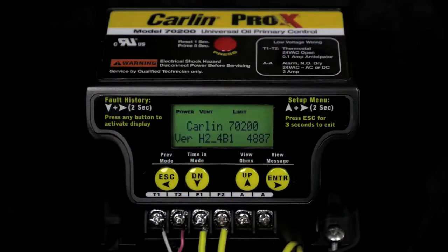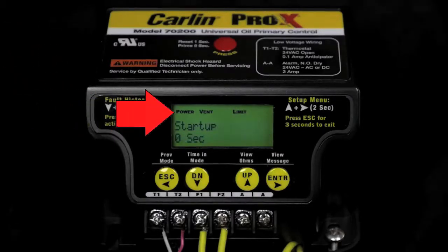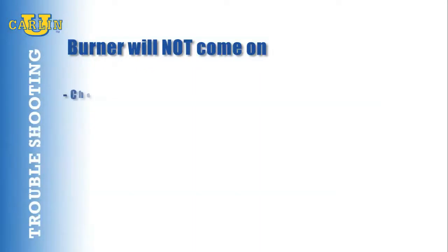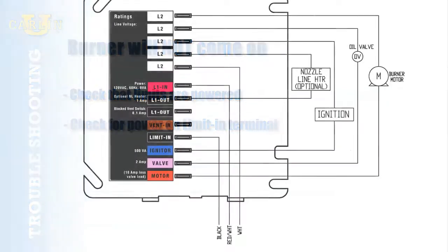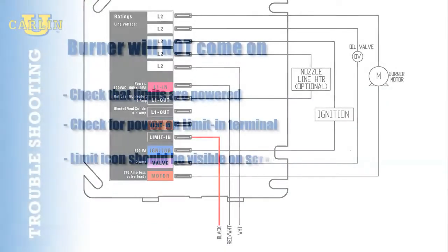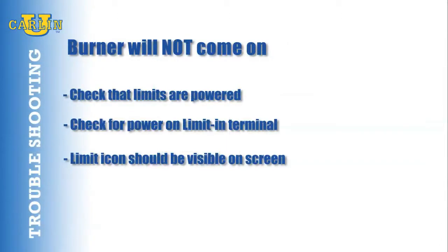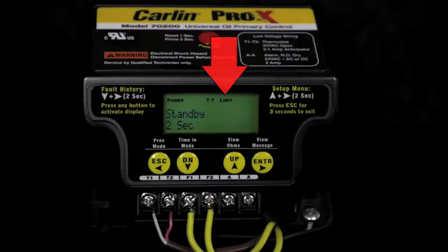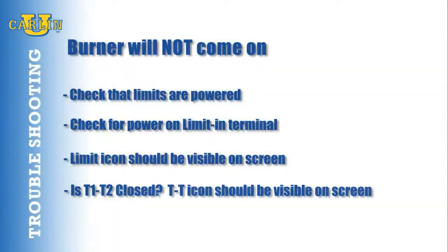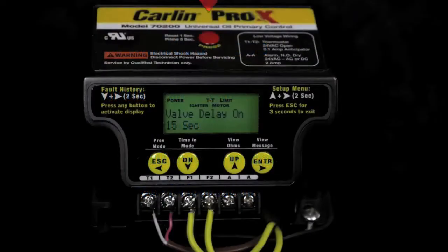A three-second boot-up will display version information and the power icon in the top left-hand corner will be visible. If the burner will not come on, check that the limits are powered. Check for power on the limit-in terminal. The limit icon should be visible on the screen. Is the T1, T2 circuit closed? The TT icon should be visible on the screen.